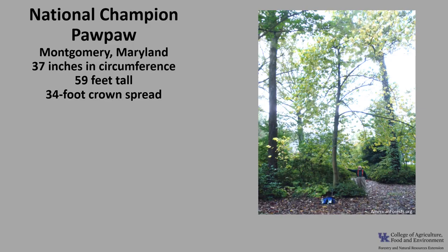The National Champion Pawpaw is located in Montgomery, Maryland. It is 37 inches in circumference, 59 feet tall, with a 34-foot crown spread.